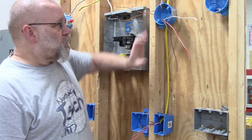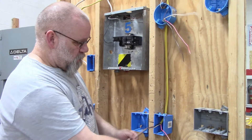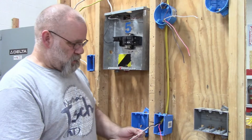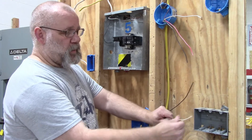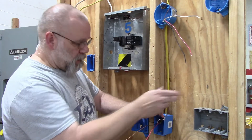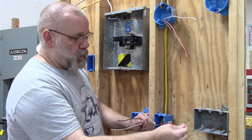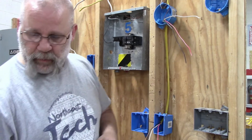We'll start with the switch box. In the switch box the white wire is going to be our neutral, the black wire is going to be your hot wire, and the red wire is going to be our switch leg.